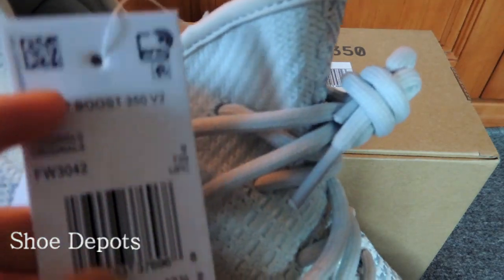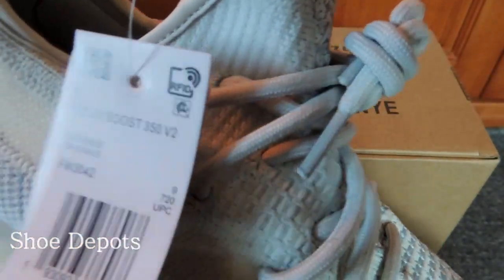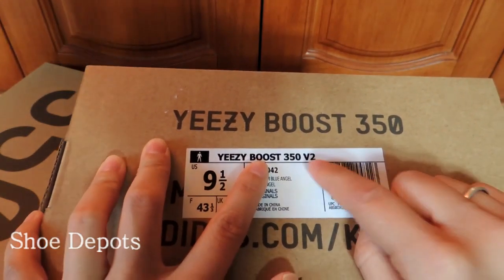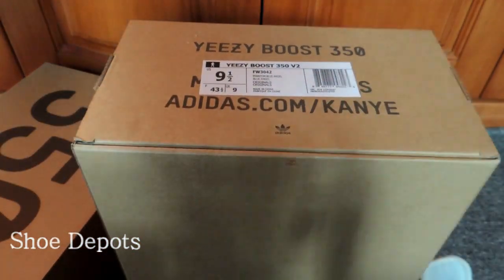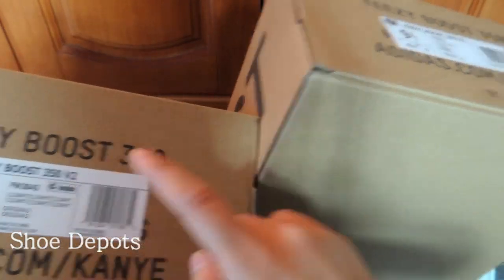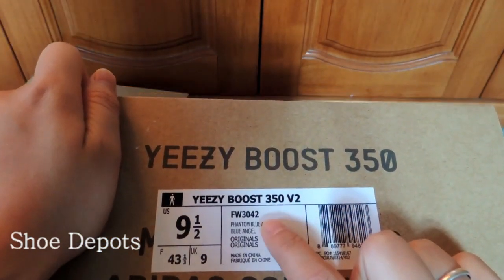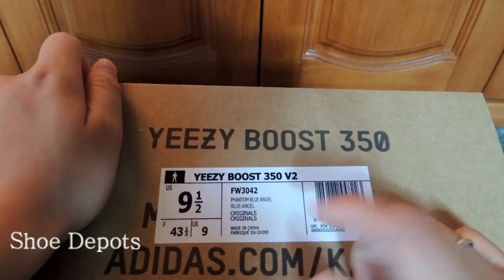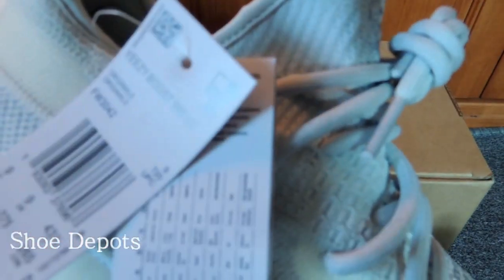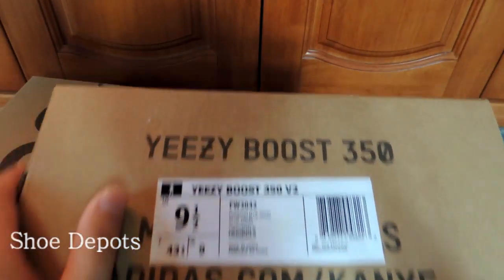We can see the fake one has an RFID tag. For the RFID tag, it is for the US area. If shoes have an RFID tag, they need to have an EPC symbol on the label. But if there's no EPC code, the tag should not be an RFID tag — it should be a Europe tag, a different tag. So this label is totally wrong.